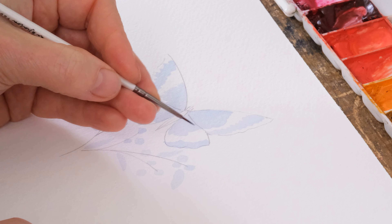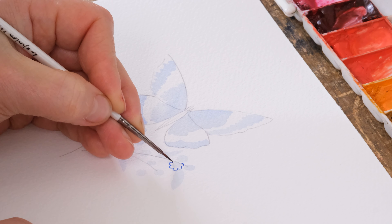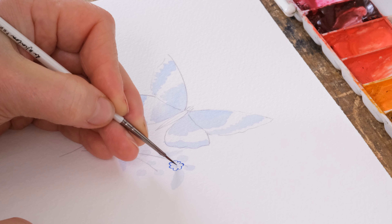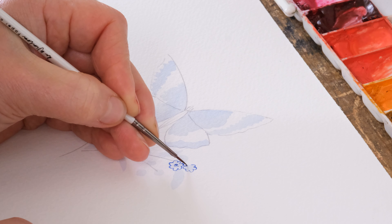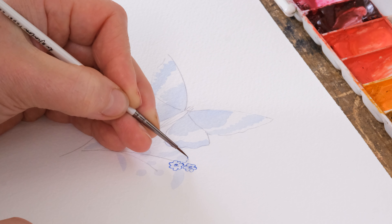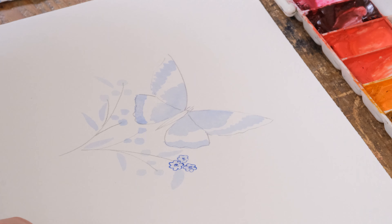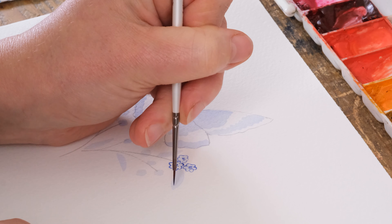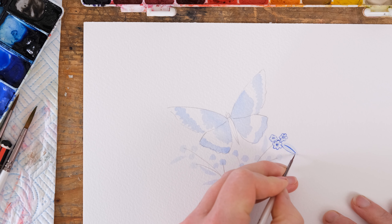Let's start off with some flowers — I'm going to make them so simple, look at this. Very basic, because that's what I was saying: a lot of Delftware, the beauty comes from the simplicity and the repetition, and that repetition has to be achievable.